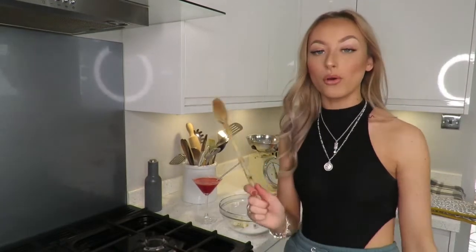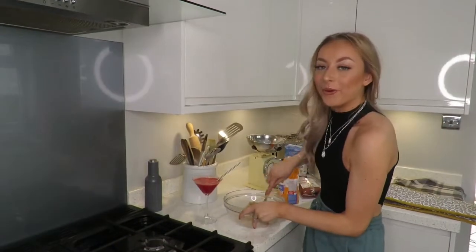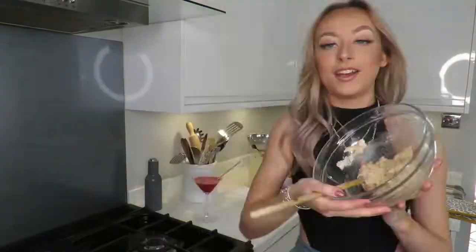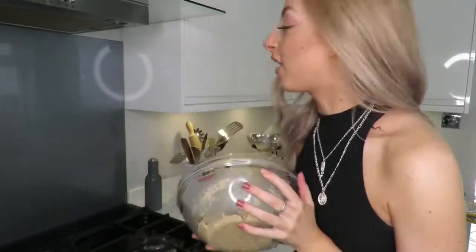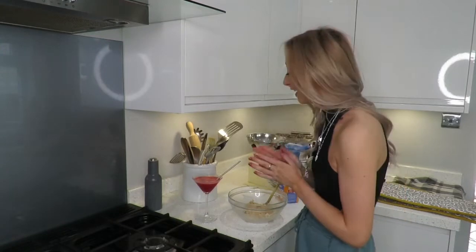We don't actually have an electrical whisk so I'm going to do it with an old-fashioned wooden spoon - it's like the tiniest wooden spoon you've ever seen. Get my muscles into this! We are slowly getting there. When it's done it looks something like this. I love how I'm trying to do this like I'm a pro baker.